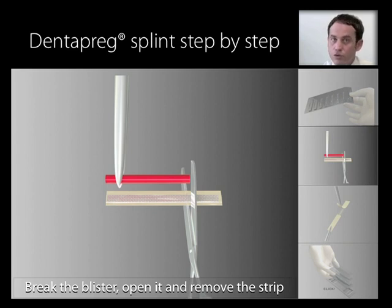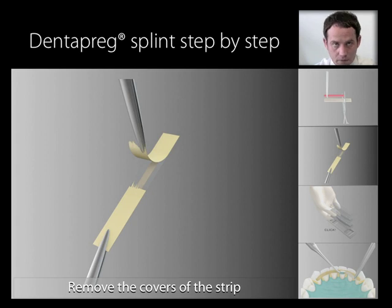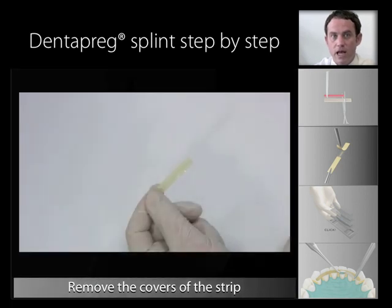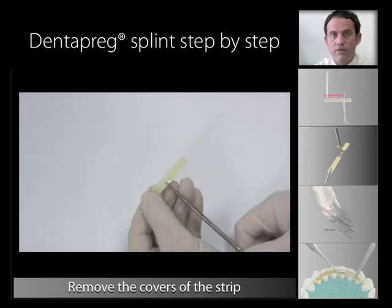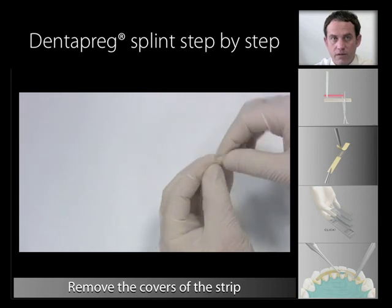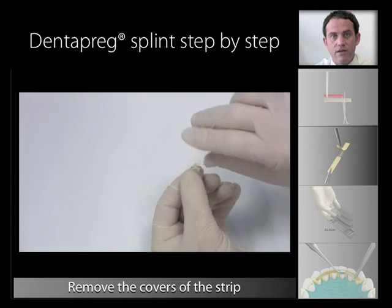Cut the strip with any clinical scissors to the required length. With Dentopreg, no special tools for cutting the strip are required. Remove the protective foil and paper. We recommend not touching the unprotected strip with bare hands; the use of powder-free gloves is recommended. A quick tip: the easiest way to remove the foil and paper is to snip a little somewhere in the middle of the length of the strip, obviously avoiding cutting the fibers. Then peel the paper away from the plastic foil. Removing the remaining protecting paper and foil is then very easy.